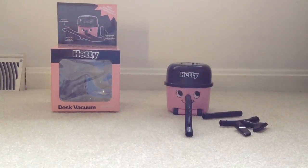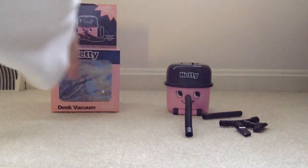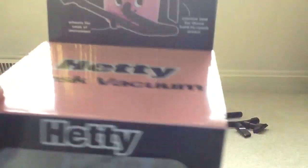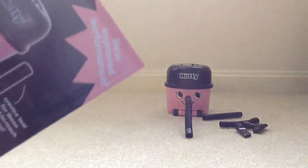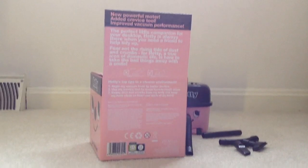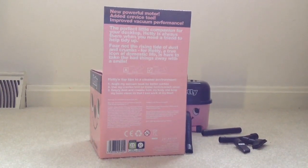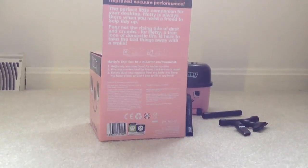Here I'm going to show you the box. You got your attachments here. I just opened this thing yesterday and it says 'new improved performance,' so I think it wasn't as good before. It says here it has new improved performance — new powerful motor and crest to improve. It's made in China.